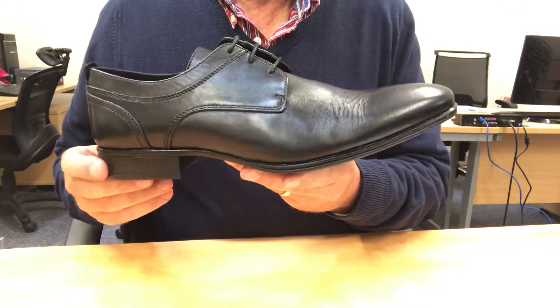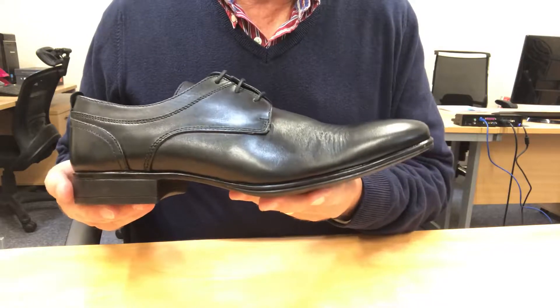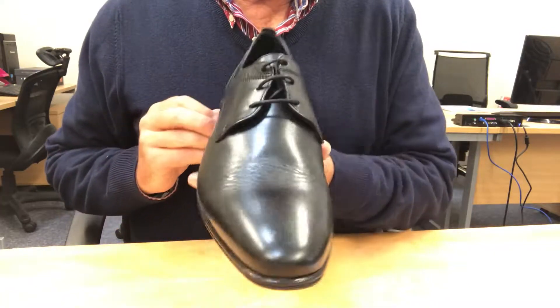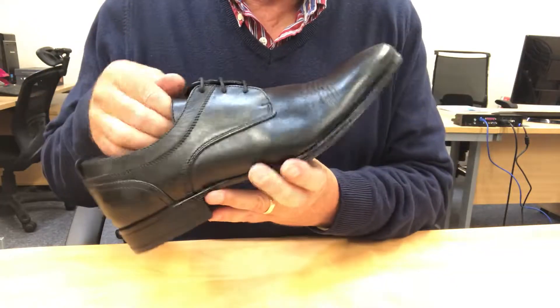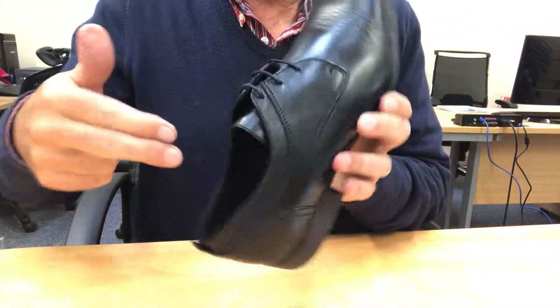Rouen. A very elegant plain-tour derby from our business class range. Rouen is handcrafted in Portugal using premium leathers on the upper, the lining and the insole.